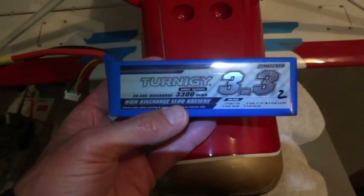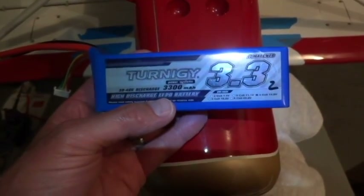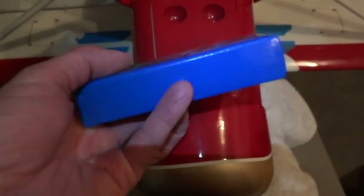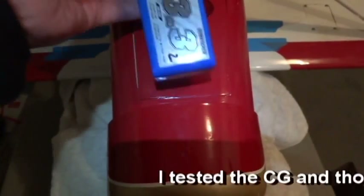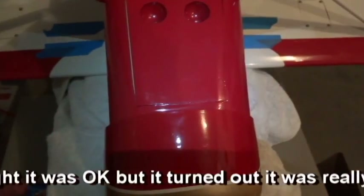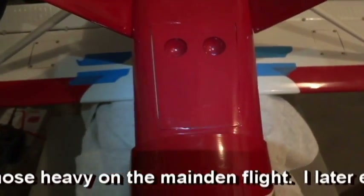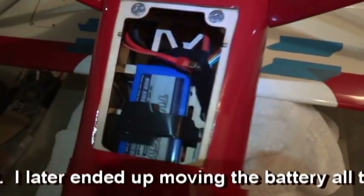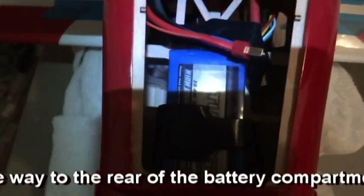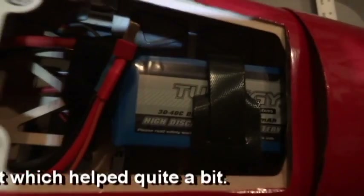I'll be using this Turnigy 3300 four-cell 14.8-volt battery. It's a pretty good size. I was able to get it in — the other one's in there right now and it does fit inside the compartment just fine. I strapped it all the way to the very front so it'd be really tight up against the front of the fuselage.